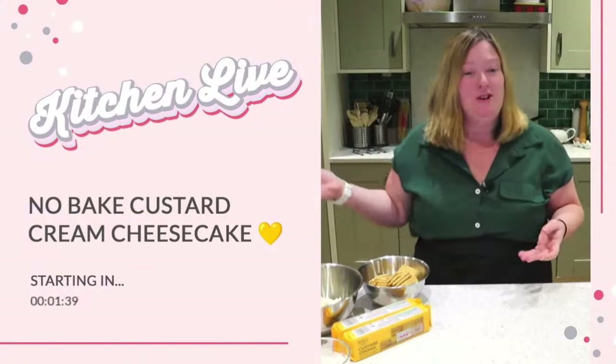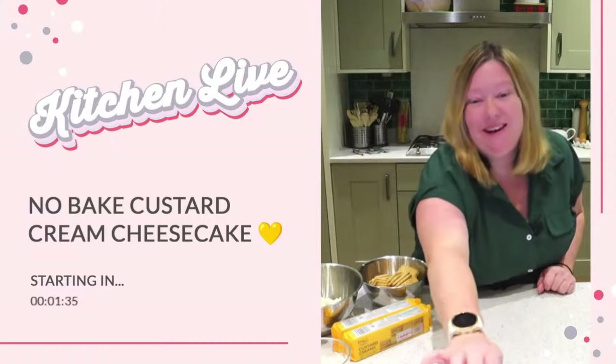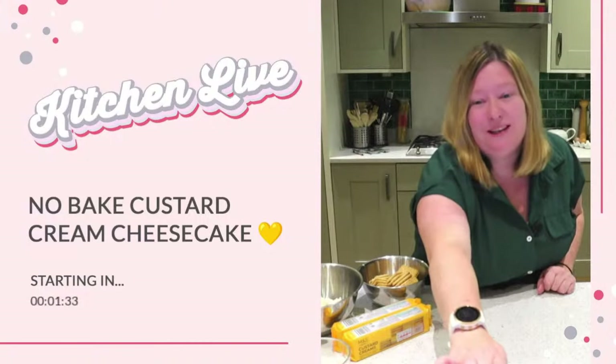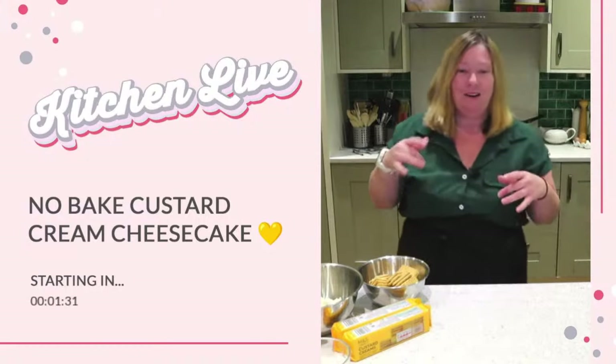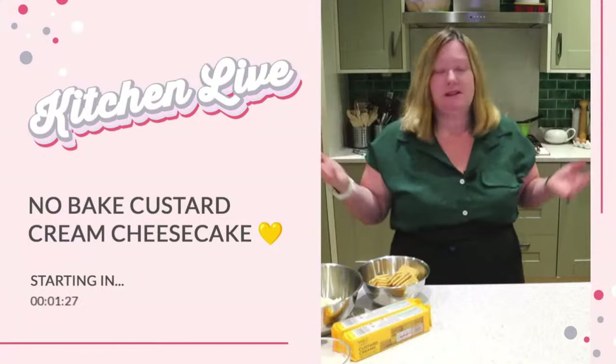Whether you haven't been here before, you're new to this channel, or you're here every week — hi, my name is Lou. I am the dessert obsessed baker here at Crumbs and Corkscrews. I love dessert, I love baking — I'm a dessert obsessed baker.